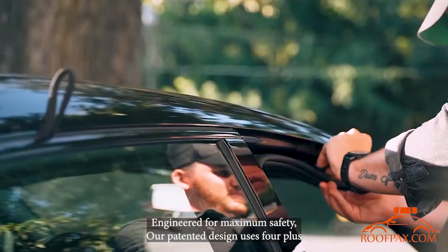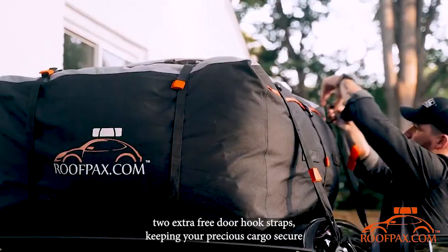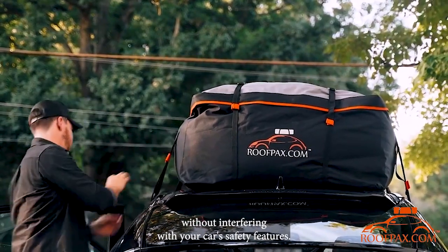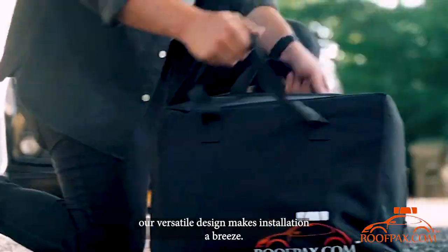Engineered for maximum safety, our patented design uses 4 plus 2 extra free door hook straps, keeping your precious cargo secure without interfering with your car's safety features. Whether your car has a roof rack or not, our versatile design makes installation a breeze.